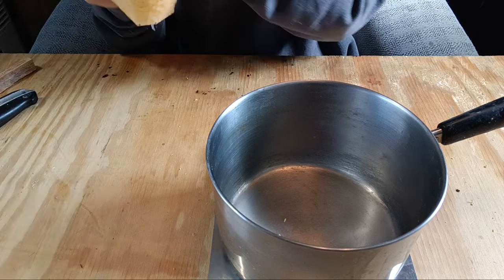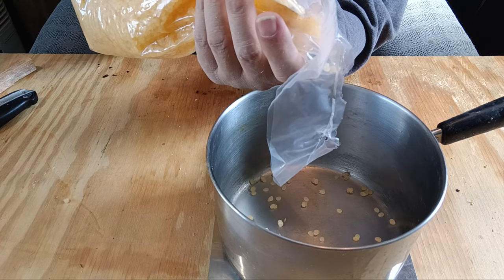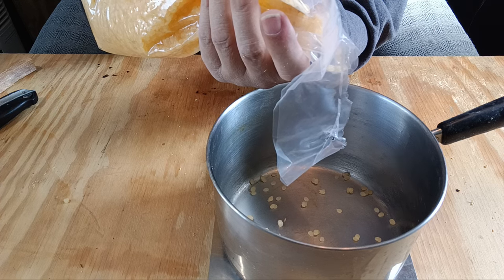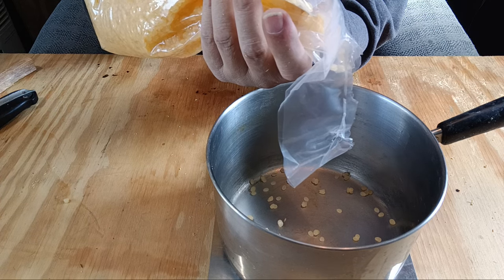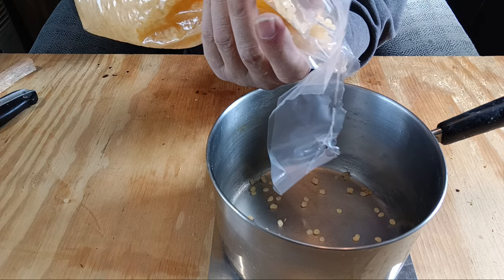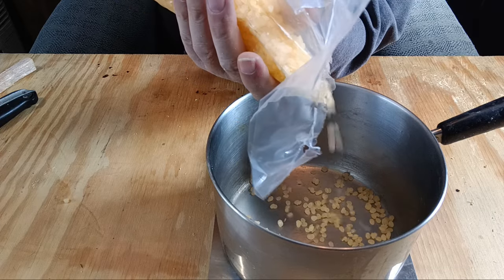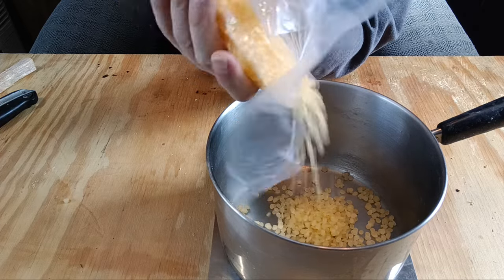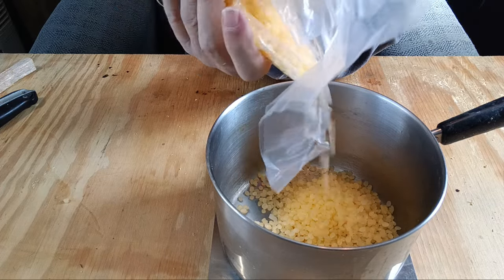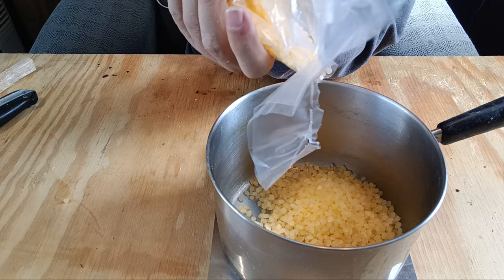Go ahead and measure out your beeswax. I like these little pellets — they work way better than blocks for melting. Blocks are great if you're rubbing beeswax directly on something, but if you're going to melt it down, get the beads. Half a pound is eight ounces — 16 ounces to a pound, 28 grams to an ounce.